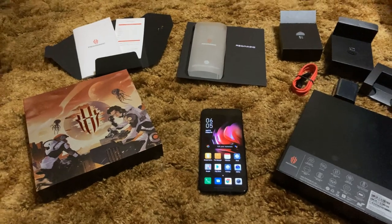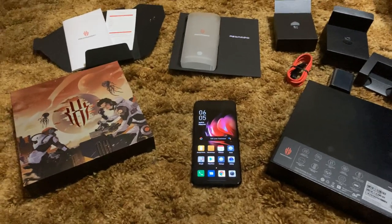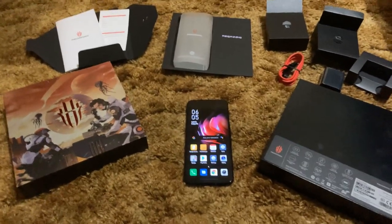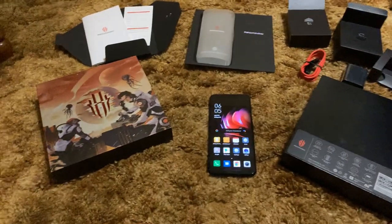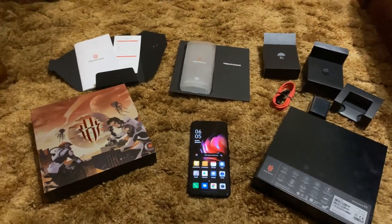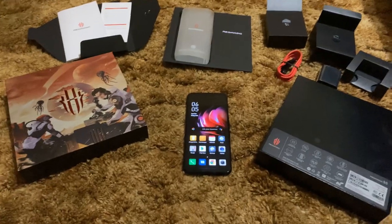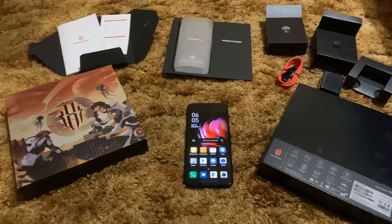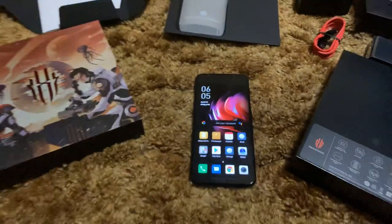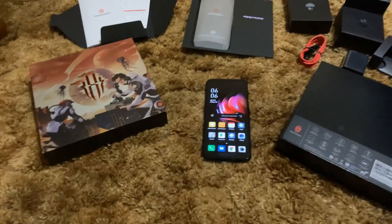I kind of wish they would have stuck to the original Red Magic UI. I had the Red Magic 3 and 3S — didn't have the original Red Magic or the Red Magic Mars. This is my third one. There are no hiccups in the software whatsoever — it runs just as smoothly as the others did. The headline for this phone is that it has a 144 hertz refresh rate — not 120.